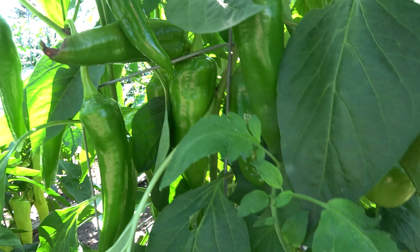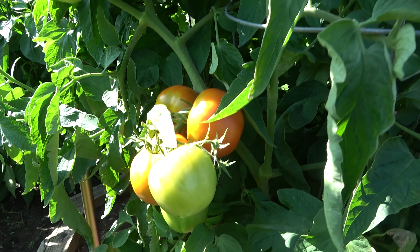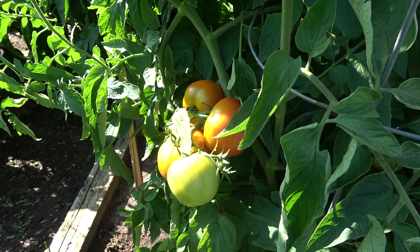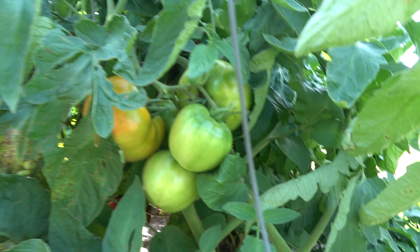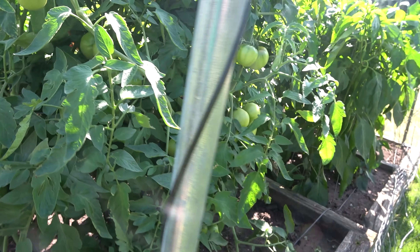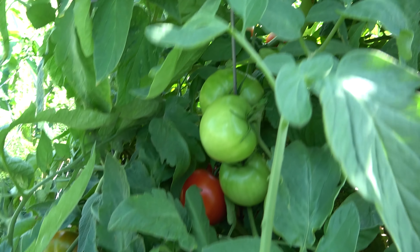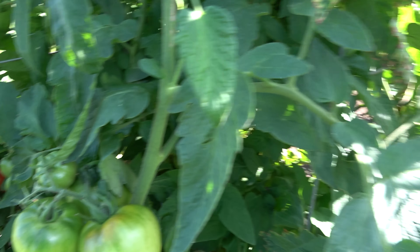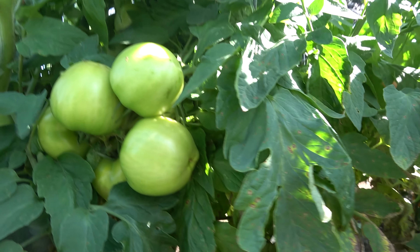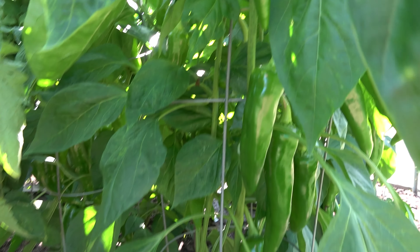Oh, I think these are the biggie chilies. I get a little bit of blossom end rot sometimes, but not very much — probably one percent or less. And here are the early girl tomatoes. They'll be ready to eat soon too. Oh, there's a nice red one. And here's the Anaheims again.